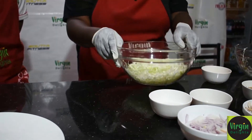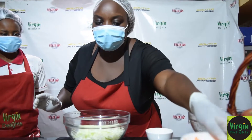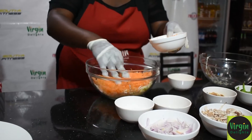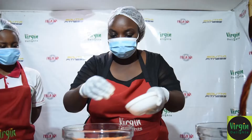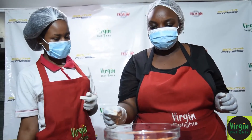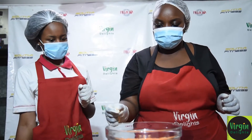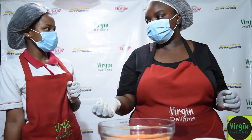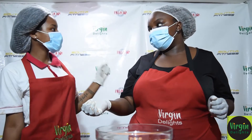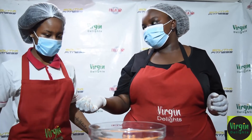So we start with the cabbage and put in the carrot. Cabbage is rich in vitamin C, good for an immunity boost. It is high in fiber, so it is good for digestion. It also has vitamin K1, which helps with clotting.